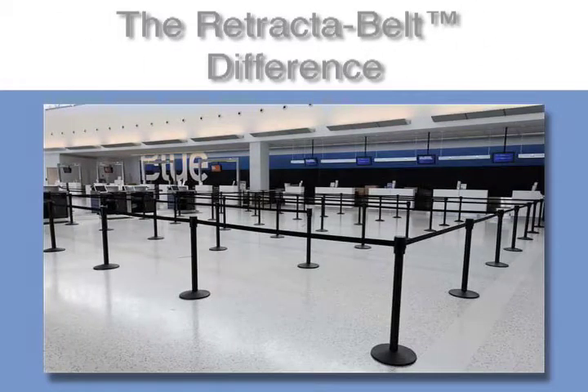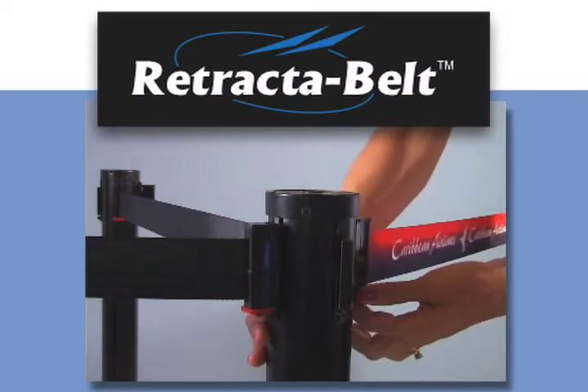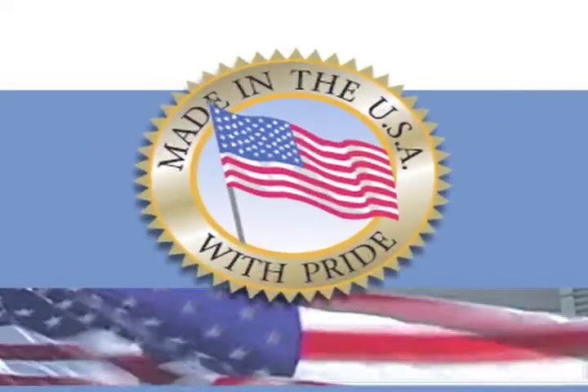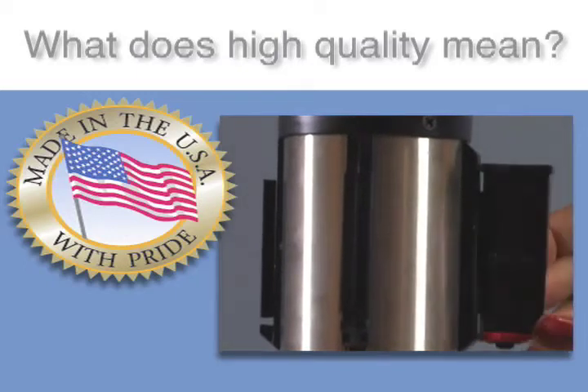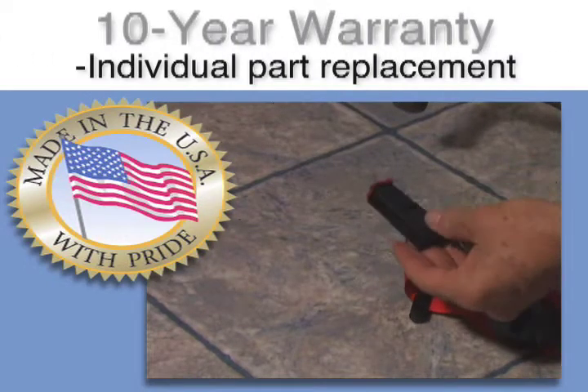Want a quality, easy-to-assemble crowd control solution at a great price? The Retractive Belt by VisionTron is the most affordable American-manufactured premium stanchion. Pull-proof polycarbonate components and stainless steel hardware are used throughout to make the Retractive Belt virtually indestructible. We have strict quality control procedures and back the post with the longest warranty.